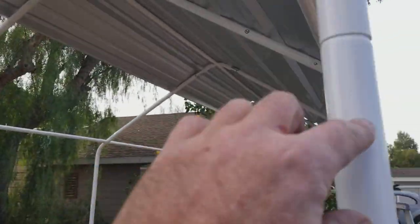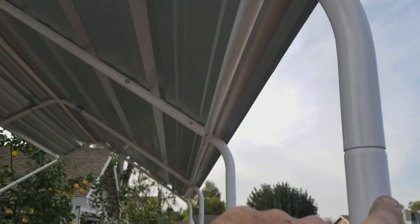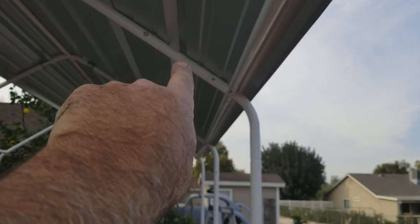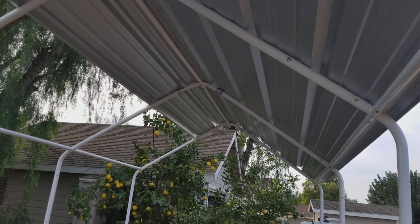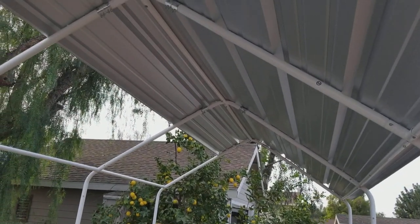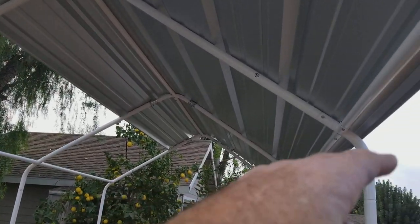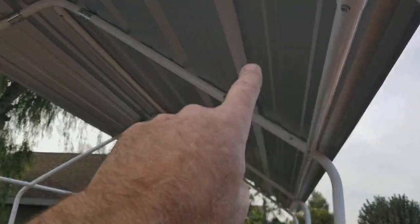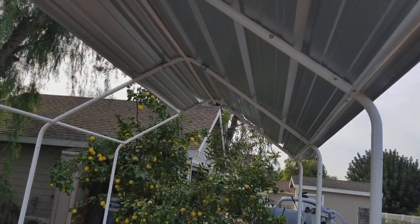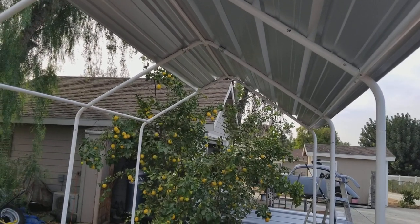We're going to add supports as needed. We'll probably end up putting a conduit piece from here to there, all the way down, and then in the center we're going to put a rafter in there. To make it the strongest you'd put the rafter near the bend, but I need the extra clearance, so I'll put it up higher.